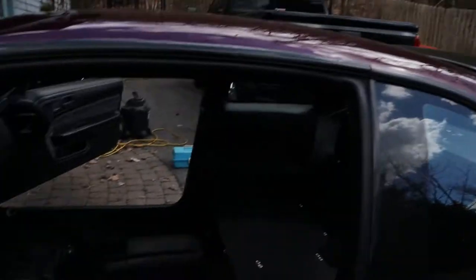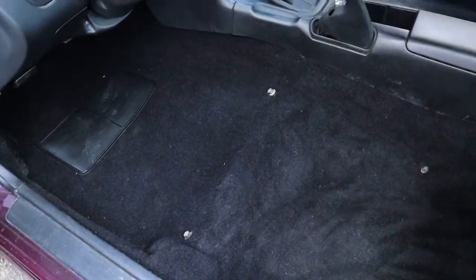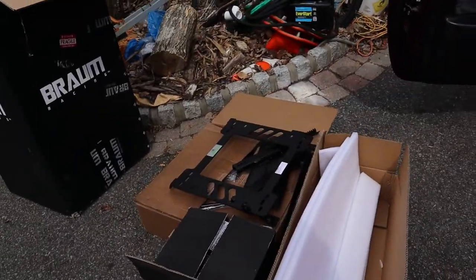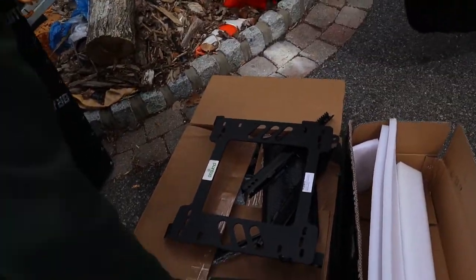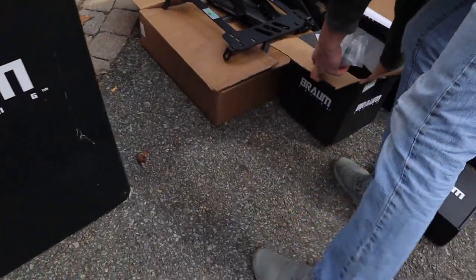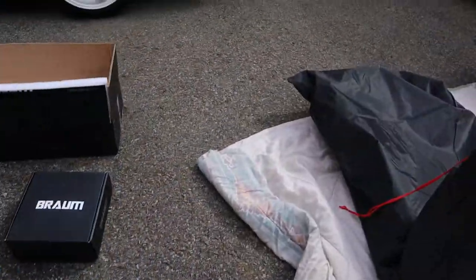Welcome back to the channel - it's been a while. Today we're working on Colin's 240. He's done a bunch of stuff on the interior already, got new carpet in, basically prepping to get new seats in. We got a couple of seats, a harness bar, mounting brackets, and harnesses - everything from Braum Racing. Colin got a little sponsor deal with them.